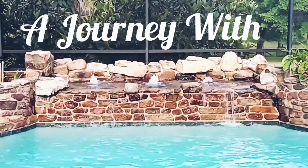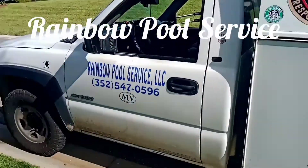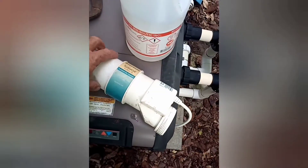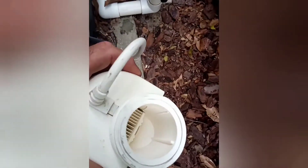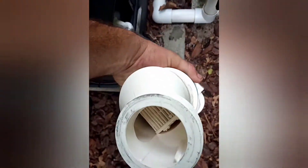This is a chlorinator cell — it's by Hayward and it's clogged. We need to remove the calcium. You don't really see a lot here; it looks pretty clean and clear. But let's turn it around and look at the other end.